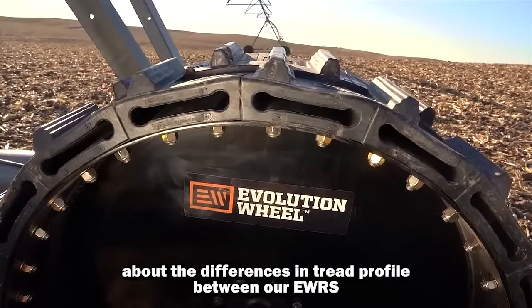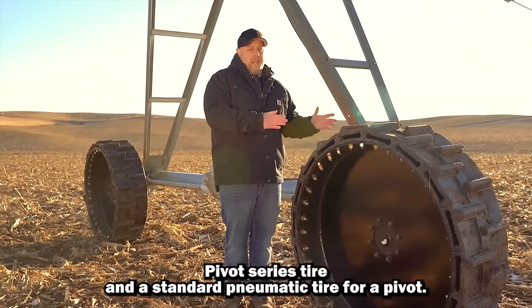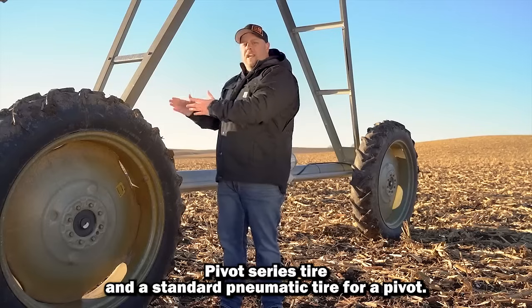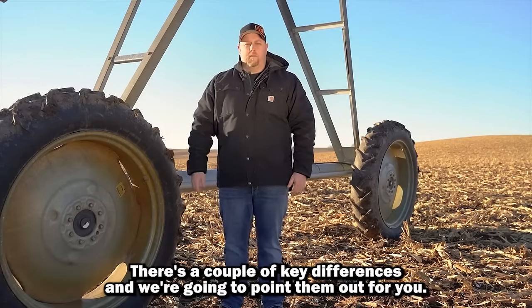Today we're going to talk about the differences in tread profile between our EWRS pivot series tire and a standard pneumatic tire for a pivot. There are a couple key differences and we're going to point them out for you.